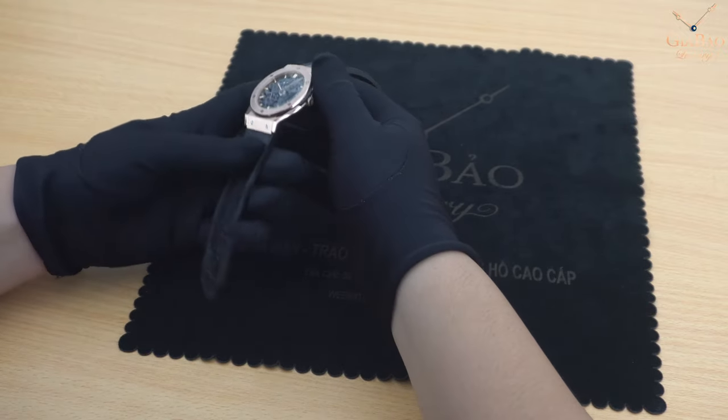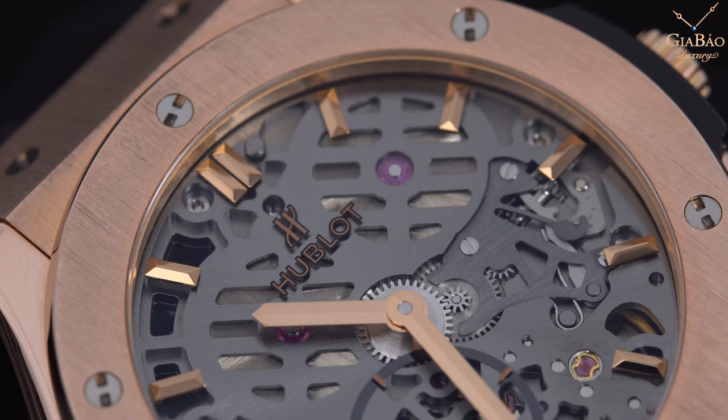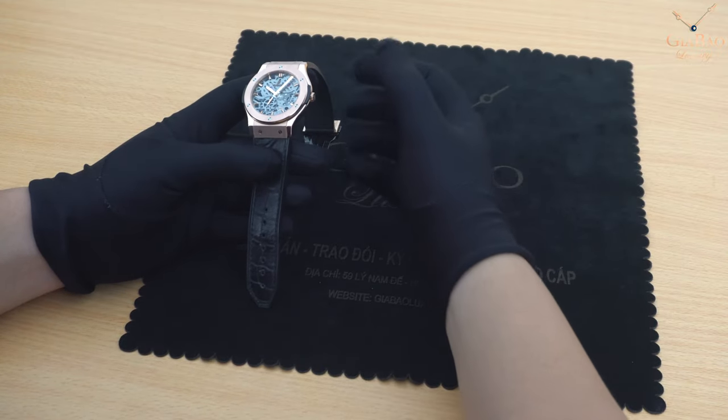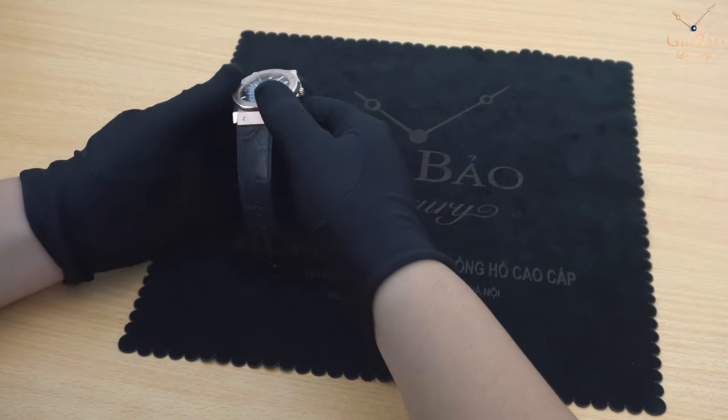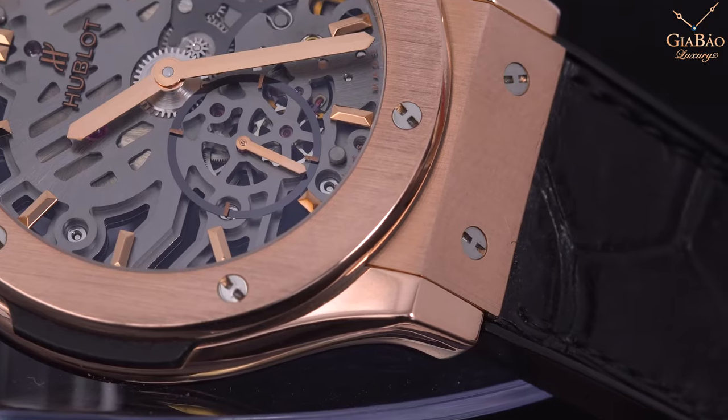Chiếc đồng hồ này sở hữu lớp vỏ được làm hoàn toàn bằng vàng hồng. Giữ nguyên tất cả những đặc điểm đã tạo nên nét riêng của Hublot ở dòng Classic Fusion, như cái dáng vỏ với càng, côm vuông, vát và phần nối dây bằng đinh vít.